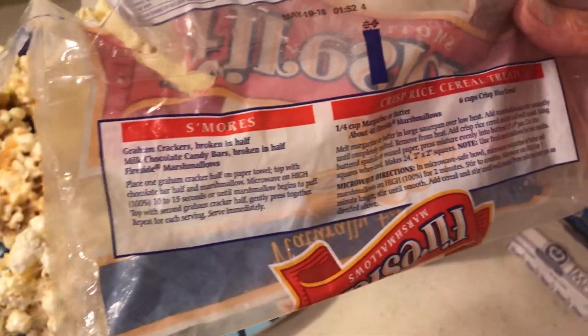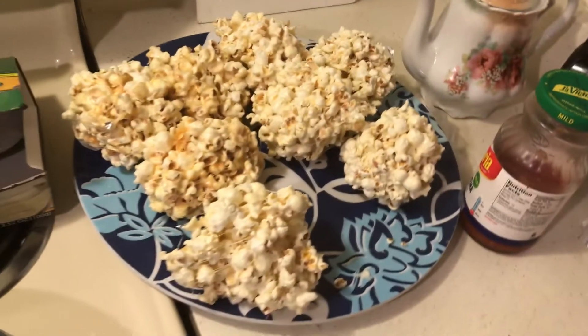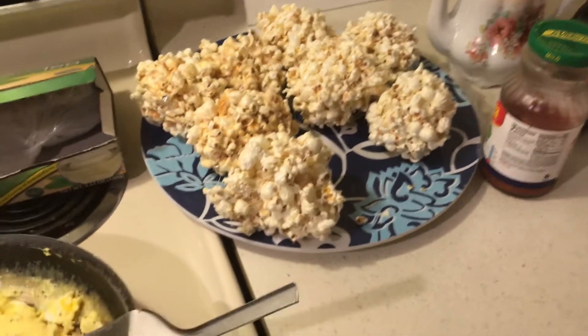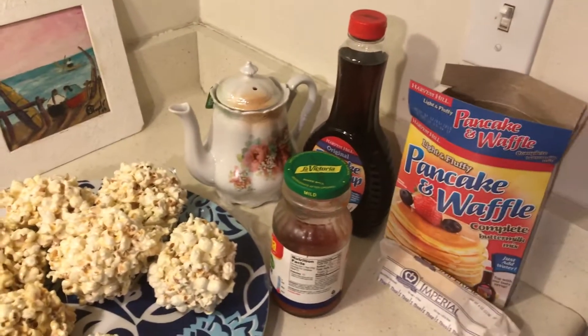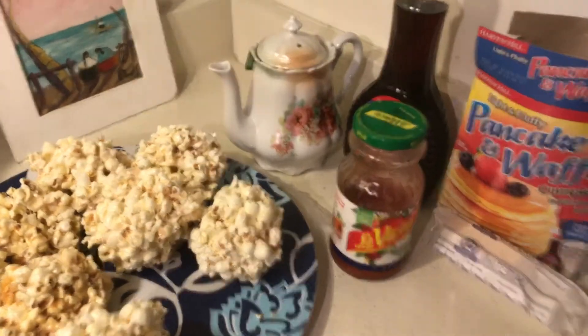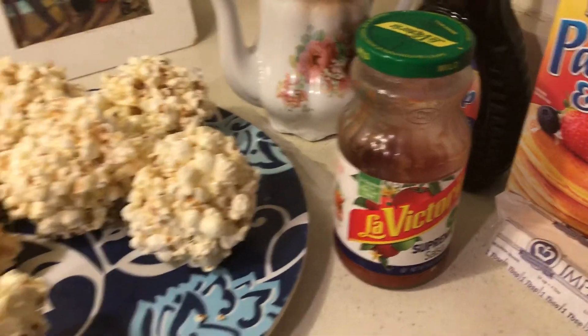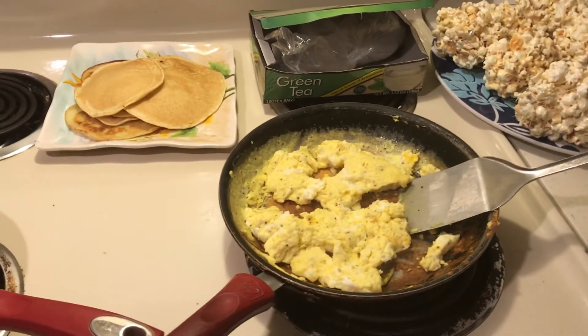On the popcorn balls I just used 3 tablespoons butter, and I had this pancake syrup and pancake mix in the stockpile, and then I had some salsa. So 3 days left to the month, and God bless you all.